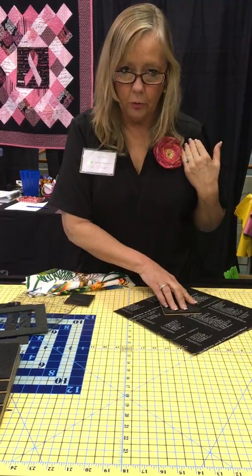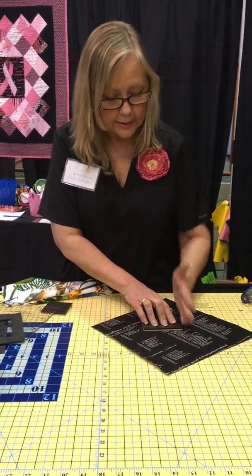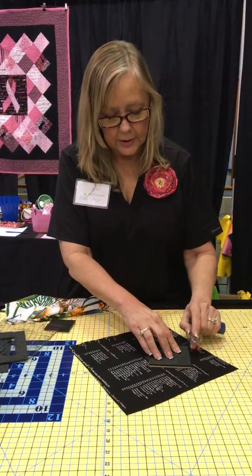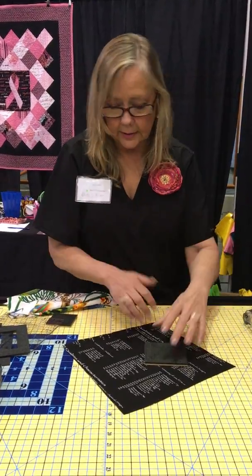I'm going to move from here to my shoulder. Why? My arm naturally extends — the hand and the rotary cutter extend from my shoulder. Cut, turn, cut, turn, cut, turn. Place on the side, roll backwards and forwards. Fussy cutting without the fussing — that's a big deal.